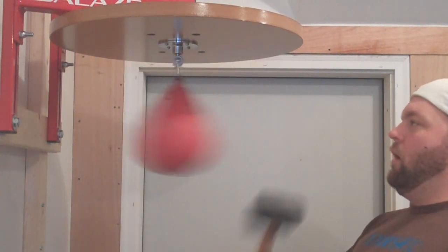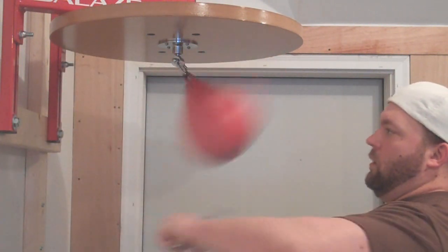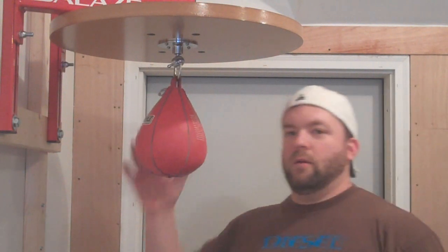Oh! Alright, that's the warm up. Now let's try a sledgehammer.